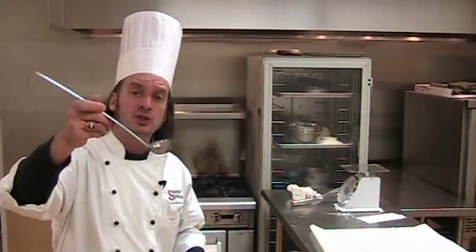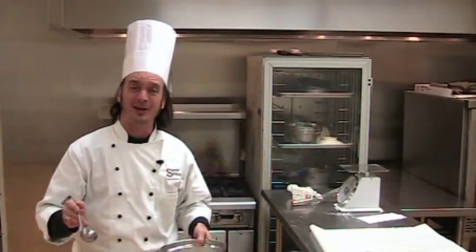What I have here is a portion scoop — a one-ounce ladle to make consistent products. Once again, we need to portion things correctly, whether it's a drop cookie or spritz cookies from a pastry bag, anything like that. Everything needs to be portioned correctly so that it cooks correctly.